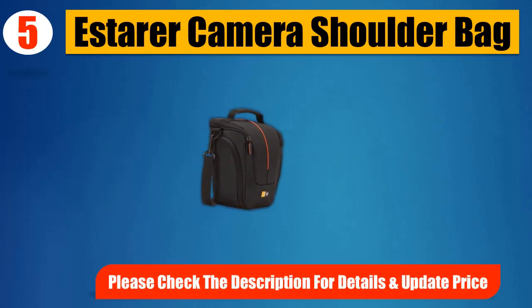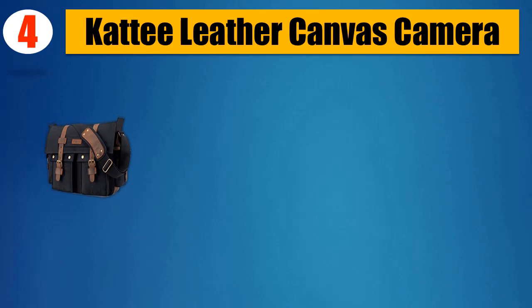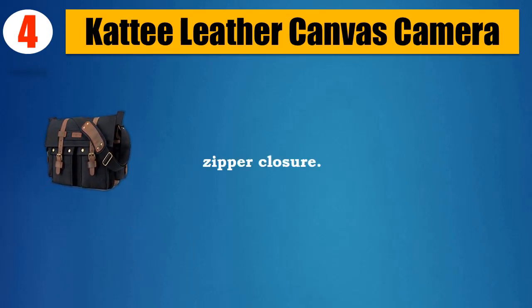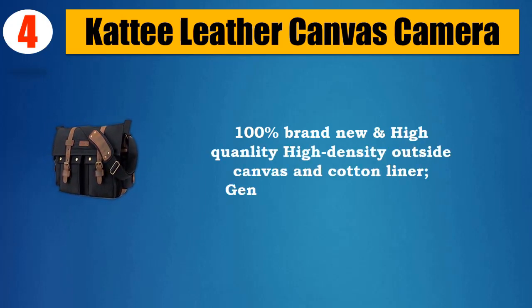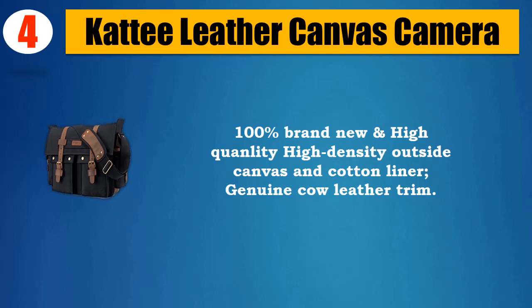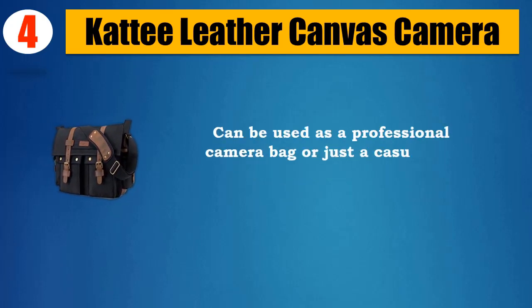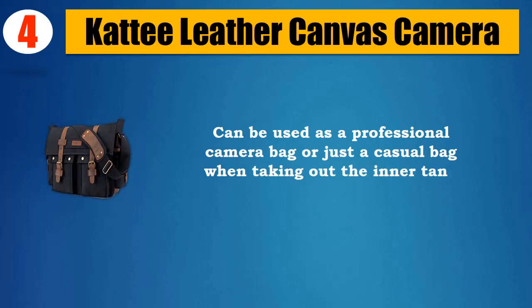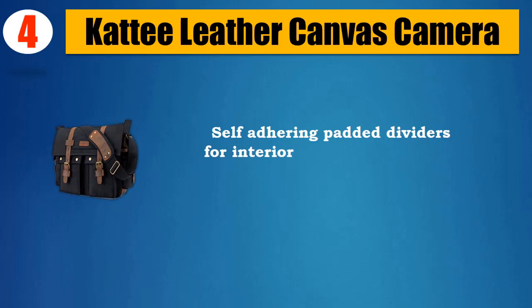Please check the description for details and updated price. Number 4: Caddy Leather Canvas Camera Bag. Leather, zipper closure. 100% brand new and high-quality, high-density outside canvas and cotton liner. Can be used as a professional camera bag or just a casual bag when taking out the inner tank bag.